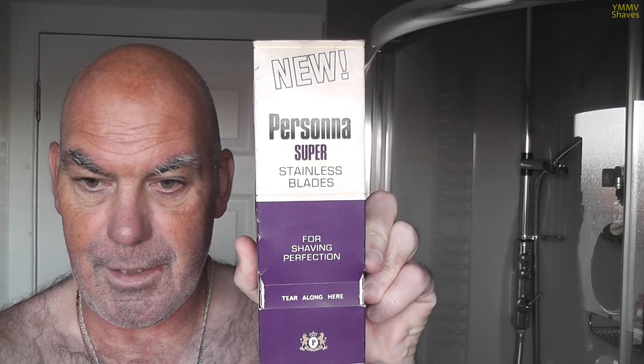And for the blade, we're also going vintage with a Persona Super Stainless. This is a new old stock pack I managed to acquire. You can see the back there - every Persona, London and Glasgow. That's how they came. One pack of five blades - presentation is spot on, really.